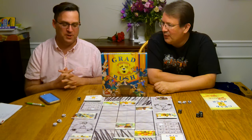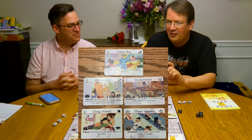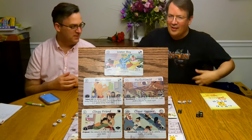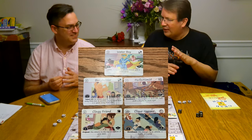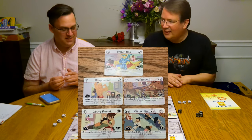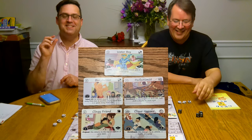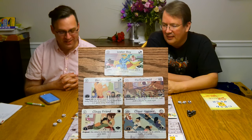The Water Boy card was hilarious — he affects all the athletes in the game and gives them more speed, but the card shows him dressed up in a superhero costume with 'water' written in big letters on his outfit that you almost don't even notice until you look carefully. And there's a little character in the back who looks like he's having a good time. There are some really funny cards in this game.